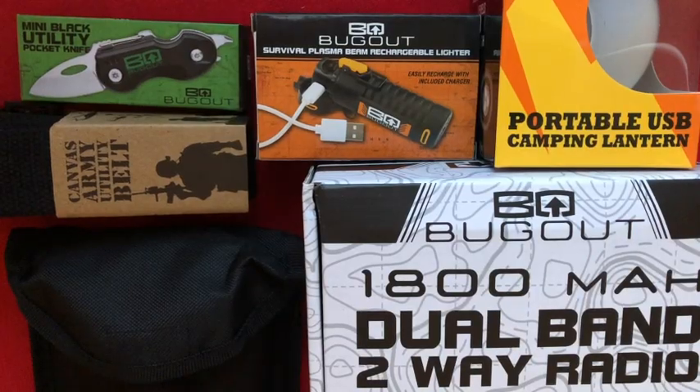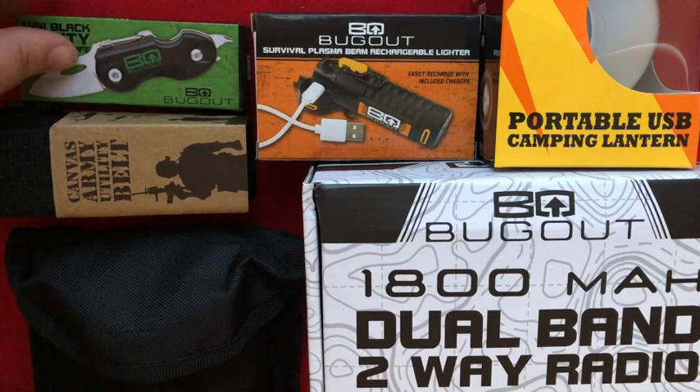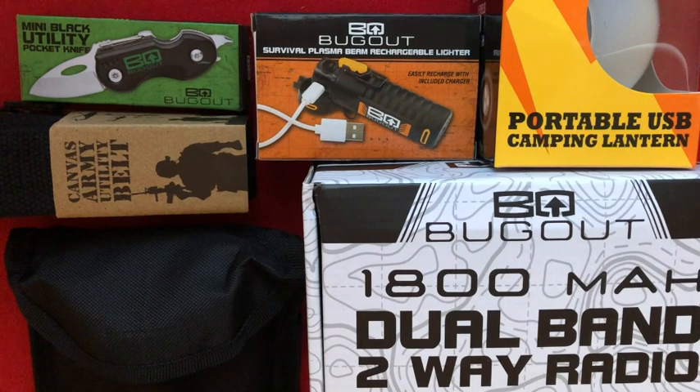So here it is all laid out. To be completely honest, this is the most disappointing mystery bag I've gotten in a very long time — it might be the most disappointing one. It only came with one knife, and it was just this cheap little thing. Kind of a cool locking mechanism, but nothing to write home about. And that's it.